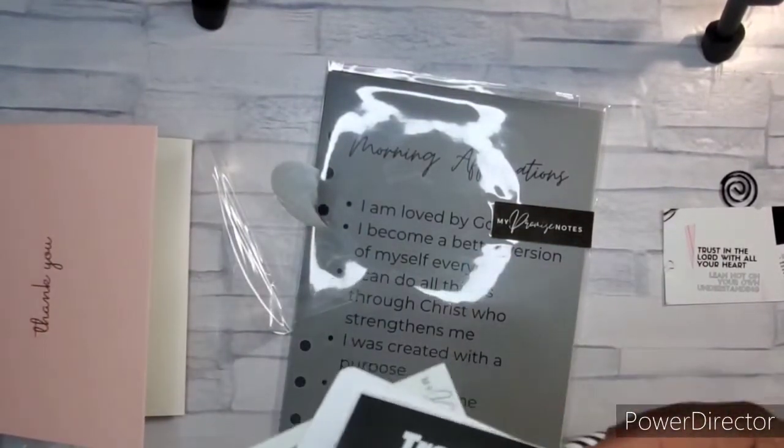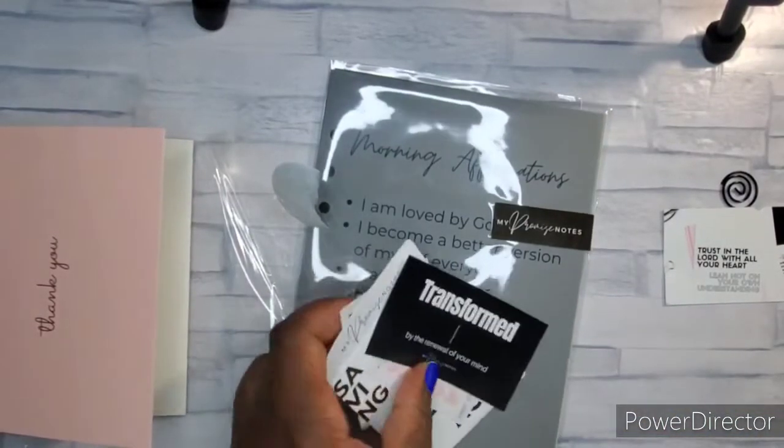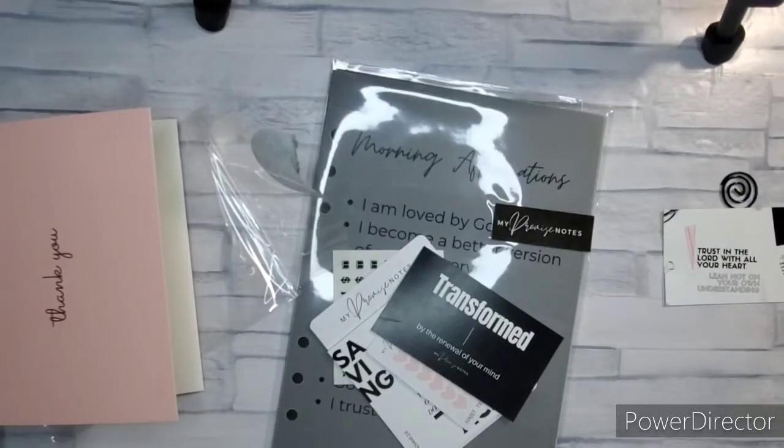So what I ordered was: the trust dashboard, the morning affirmation dashboard, the prayer request inserts, and lined week-on-two-pages.